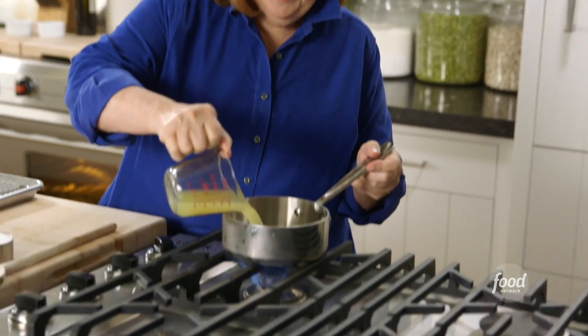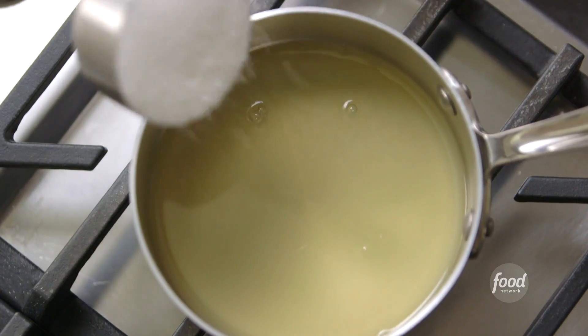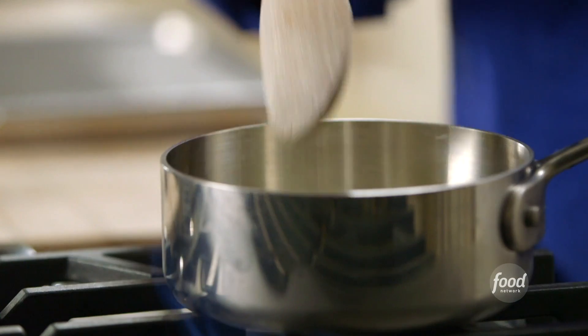I've got half a cup of fresh lemon juice and a cup of granulated sugar. I'm just going to cook it just enough so that the sugar dissolves. Okay, this is done — I'll turn it off.